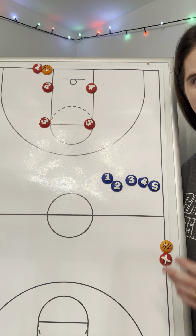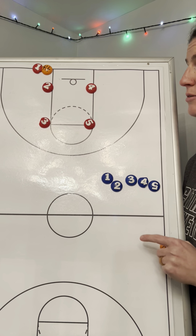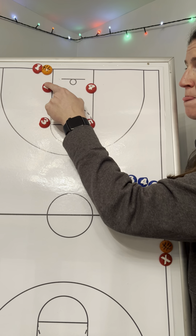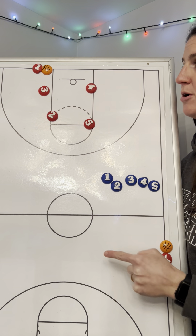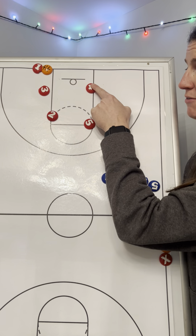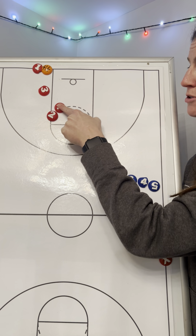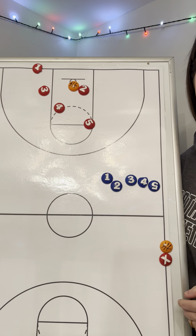This is our out-of-bounds play X. We run it against a man-to-man. Ball is on the right side. Two screens for three. Three looks for the basketball — three is not the person we usually look to score on this. After two screens for three, four screens for two. Two goes to get a right-handed layup.